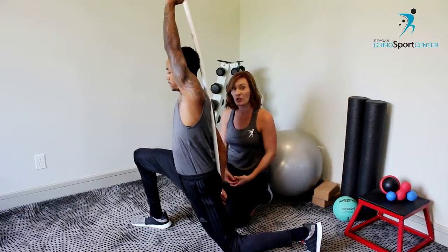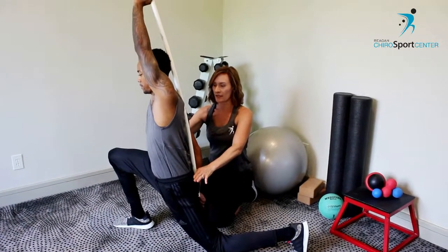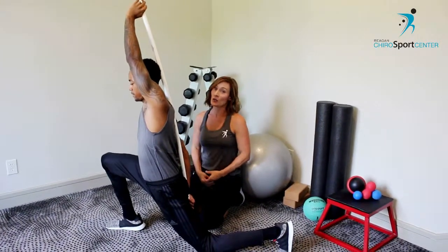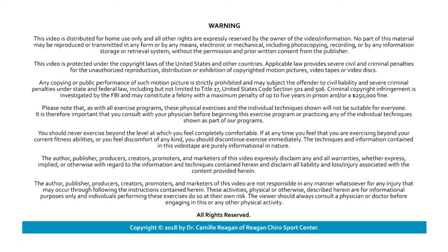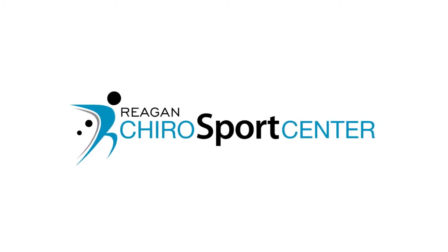Too much tension on the psoas — it actually connects to the lower back, and so it can cause a lot of low back issues. This is a really, really great stretch. Just remember to keep that little guy tucked. You're doing good. If you're having problems with this or any other problems that we can help you with, please give us a call at Reagan Carroll Sports Center. We love keeping people in the game. Thanks for joining us. We'll see you next time.